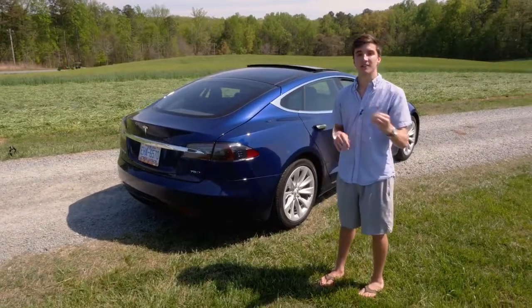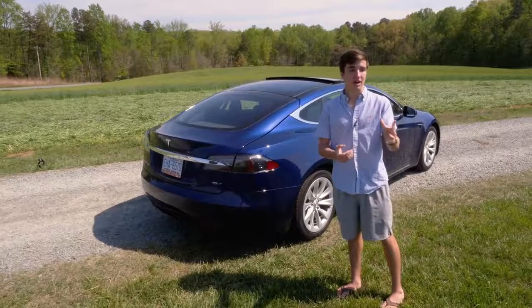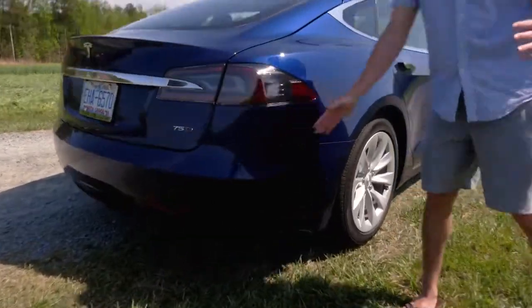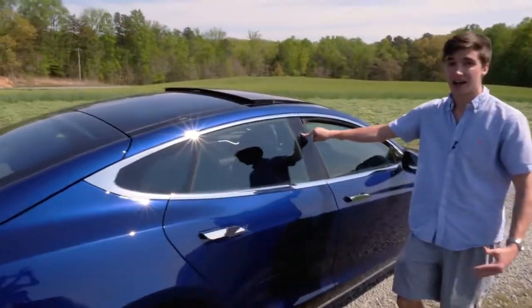One of the last things I want to check out on the outside of the car is all of the sensors. They have a lot of cameras for the autopilot functionality, as well as ultrasonic and radar sensors that give it a lot of data to work with. Some of the ultrasonic sensors down here are used for parking assist.